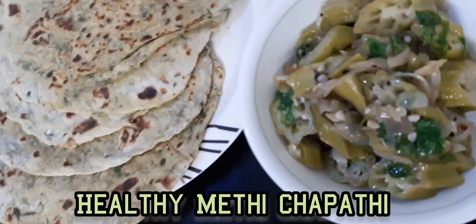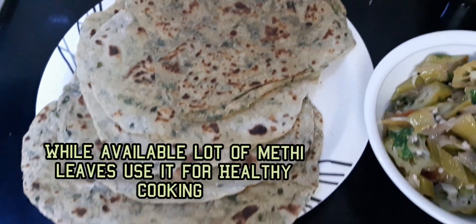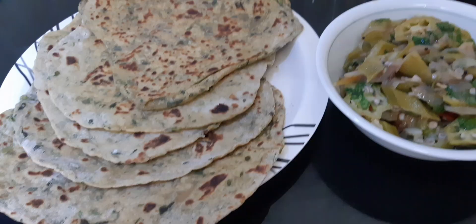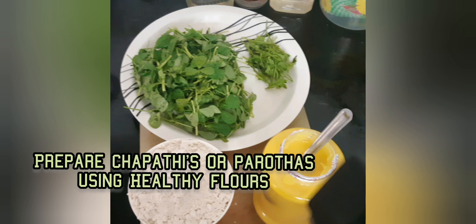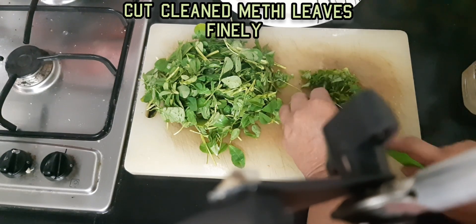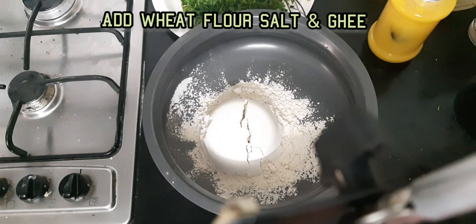Hi friends, welcome back to my kitchen. Today I prepared methi leaves chapatis and parotas. We can prepare a healthy version when we are getting a lot of methi leaves in the market — bring it and prepare it using healthy flours like wheat, ragi flour, jowar flour, bajra flour.